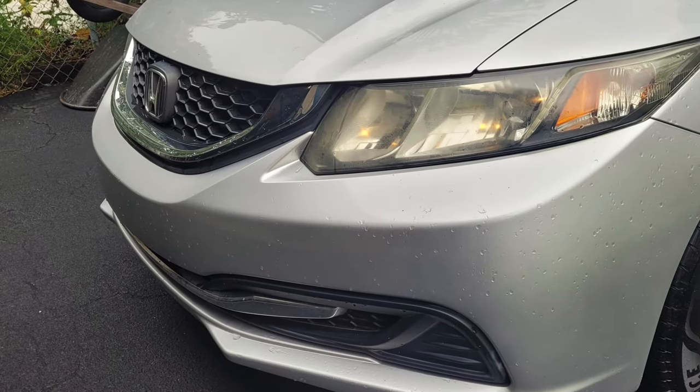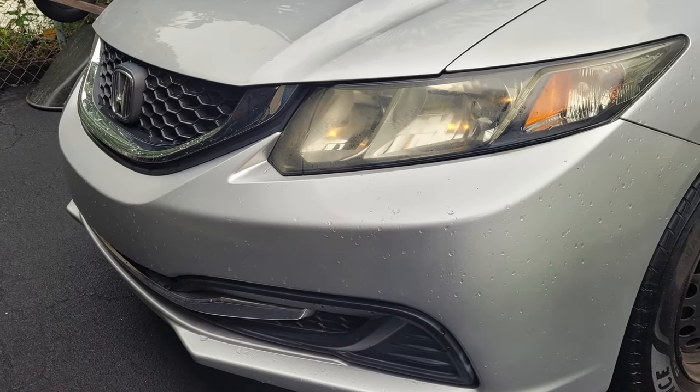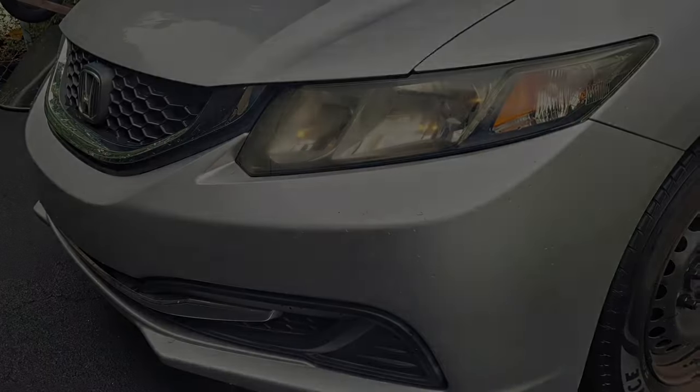On this episode of Maker Hack Shack, we change the headlights on this Honda Civic. Let's get it started.